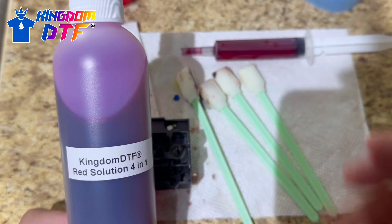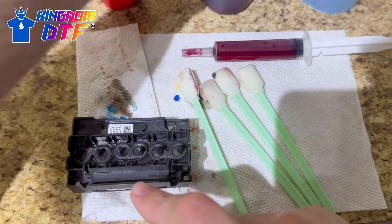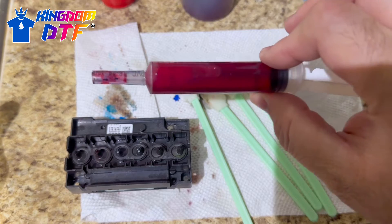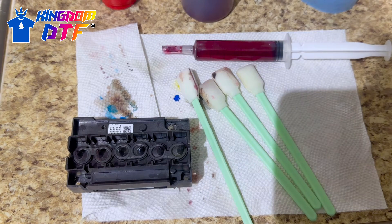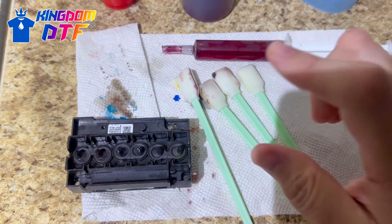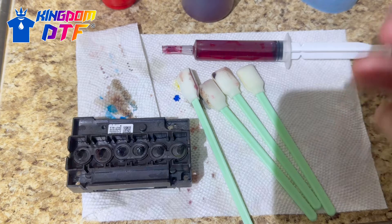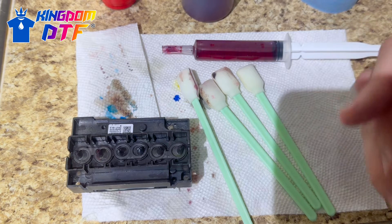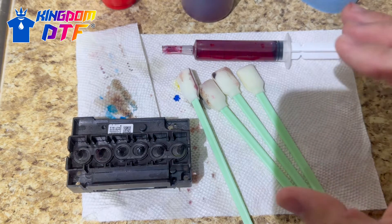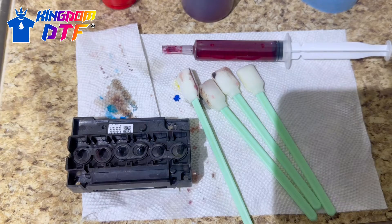Since we already cleaned this one, we're basically going to put the red solution inside the nozzles and then put it back in the box. I'm going to put that box inside a Ziploc bag — putting any print head inside a Ziploc bag helps keep the moisture in. You can also do this with your cartridges and dampers — put them in a Ziploc bag to keep the moisture in and keep them safe.